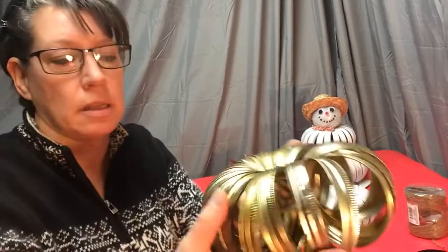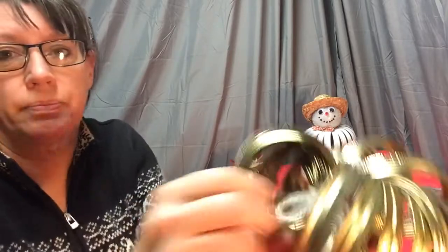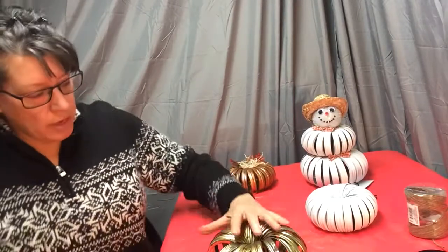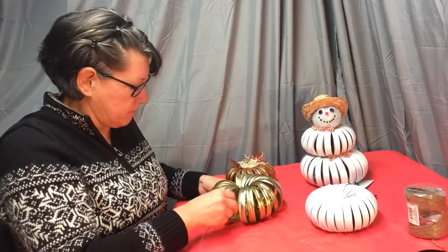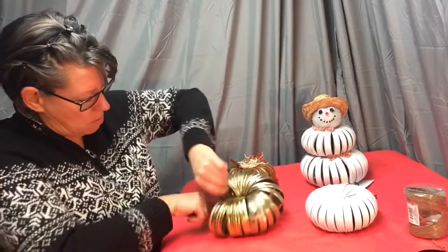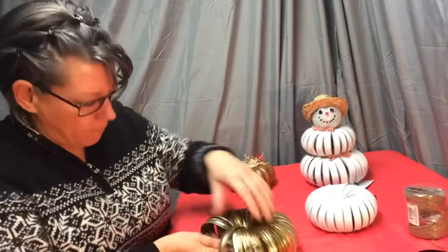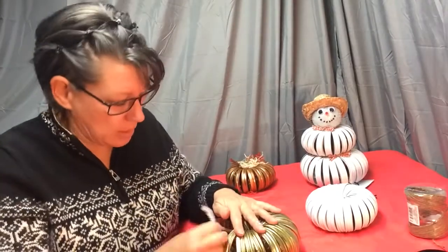I start out by getting my canning rings, washing them very thoroughly. I only use the ones that have been used and thrown — the ones that have rust on them. I will string them together with a string at first, then take some wire and string it through there, fish it through, bring it around and tighten it — twist and tighten it. I'm going to twist it so it gets very tight and solid so your rings do not move, because you want them to be a solid foundation. I untied the string and pulled it out.